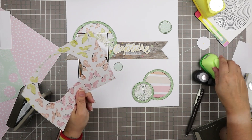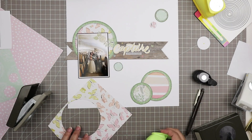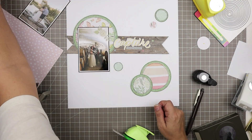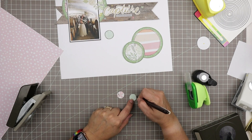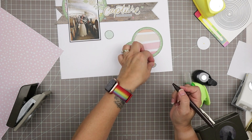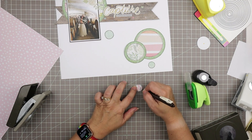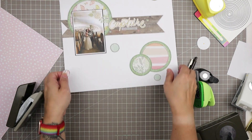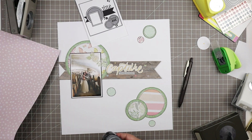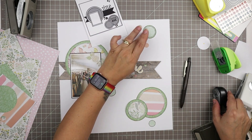I cut some of my circles using the nested die set, and then my smaller ones I'm using circle punches because it's faster than pulling out my Big Shot. I try to use my punches whenever I can. I'm using that same Sarasa Clip brown pen to outline around the outside edges of all of these circles.